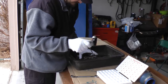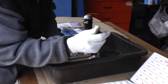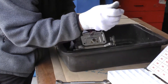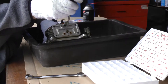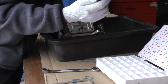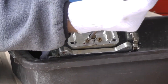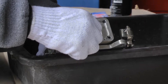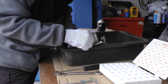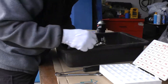Gently remove the jets — break them loose first, then take them out nice and easy because they're brass and not very strong. You don't want to put too much force on there or you can break the ear off your jet and have to buy new ones. You want to retain them and use them as long as possible. The 78s go back in the 78 block.